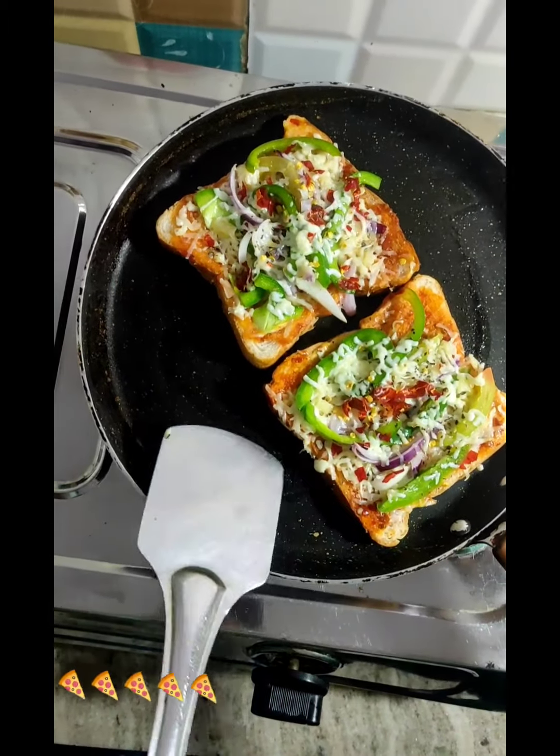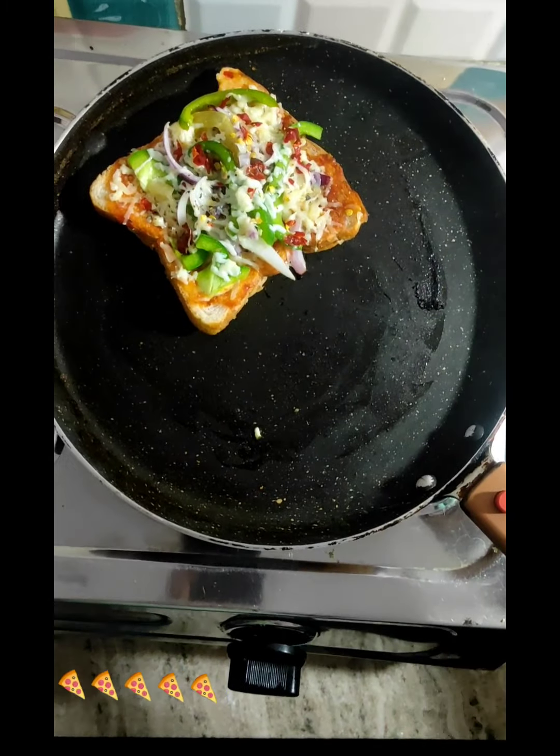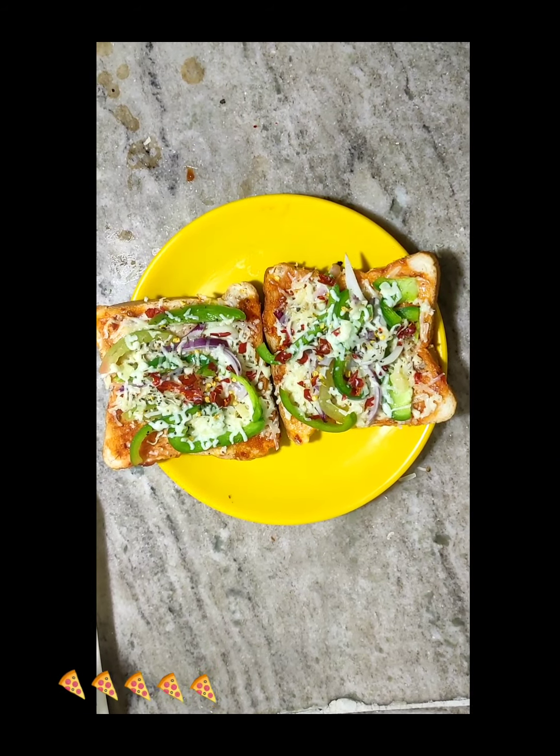We are going to remove the bread pizza. Now we are going to serve the bread pizza. If you liked it, please like, subscribe and comment.